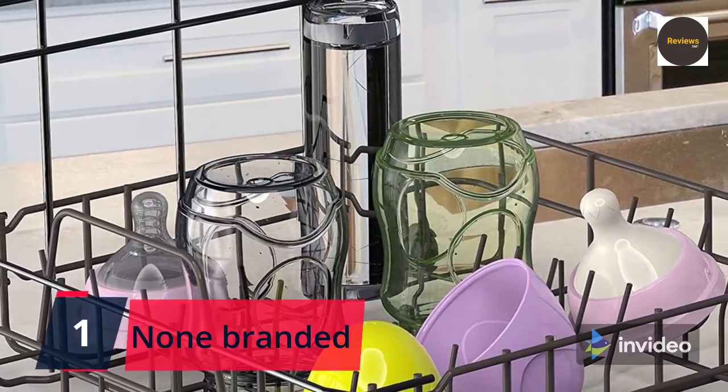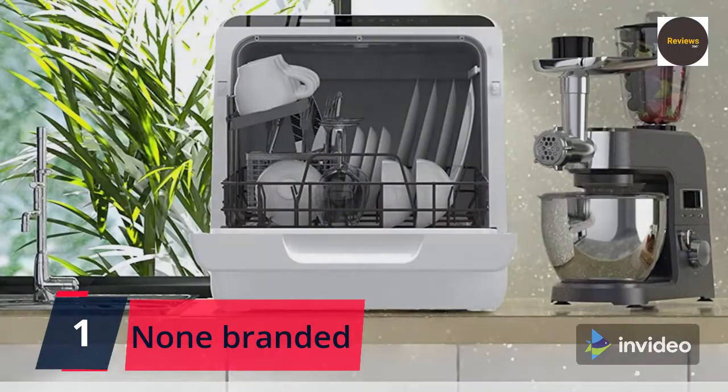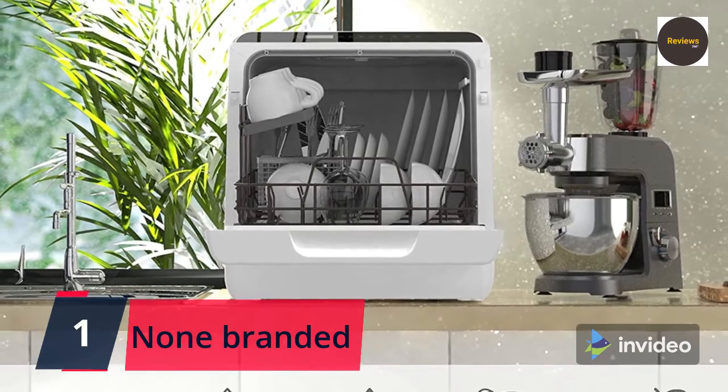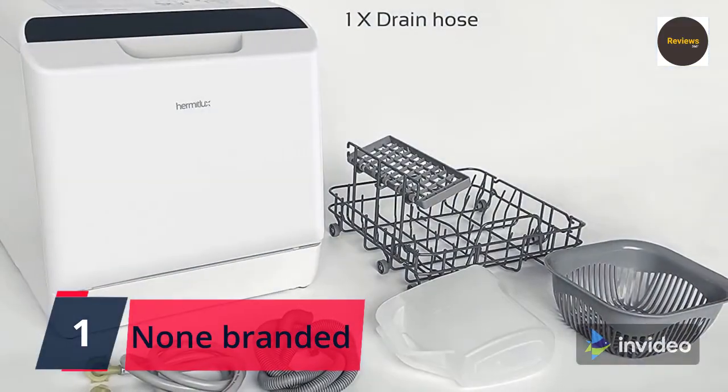The steam generated at a water temperature of 167°F can deeply clean baby bottles, toys, and heavily soiled dishes, and make your glassware sparkling. A fruit basket is included so fruit and vegetables can be cleaned and ready to serve directly from the dishwasher. Check the link in the description box and order now from Amazon.